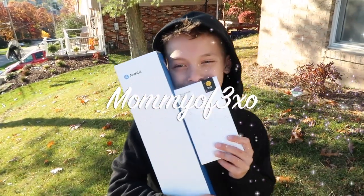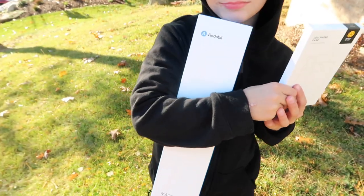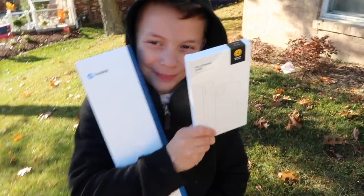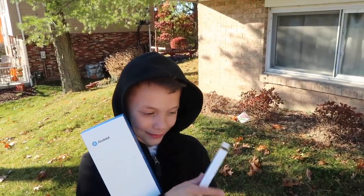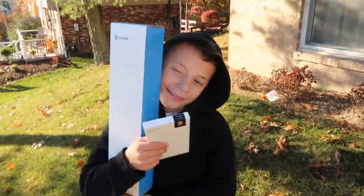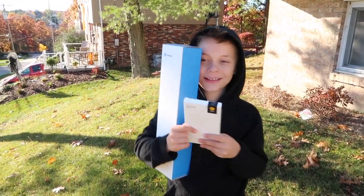Hey guys, welcome back to our channel. Before we get started with the video, we would like to thank Andobill for sending us the world's first MagSafe tripod, the Mag Stick. They also sent us a MagSafe phone case, so I'm going to be putting it on my phone and we are going to be testing the Mag Stick out. All the links and codes will be in the description box below.